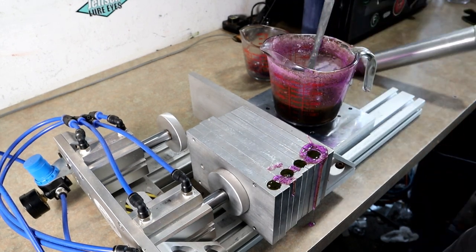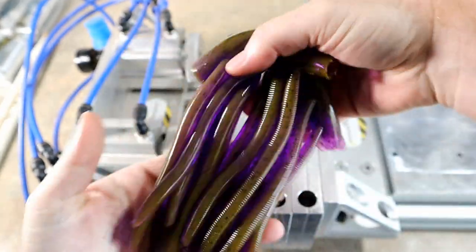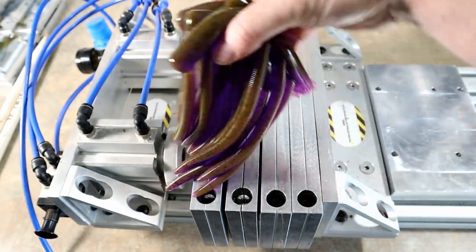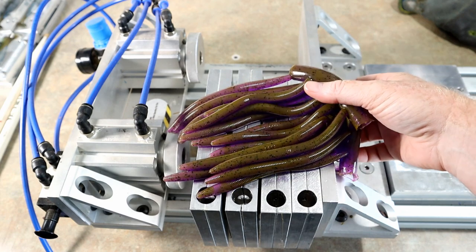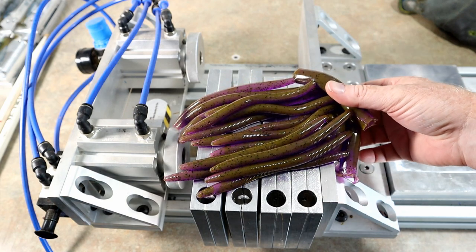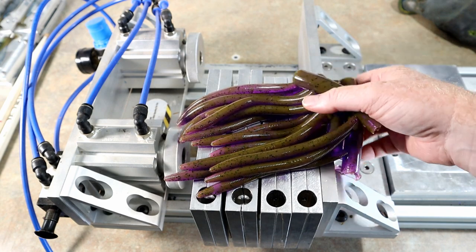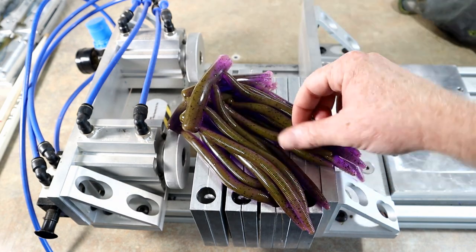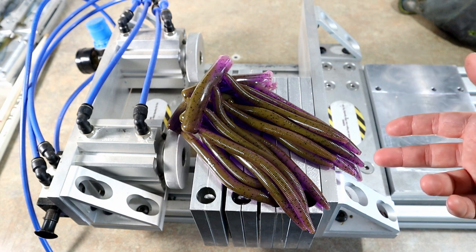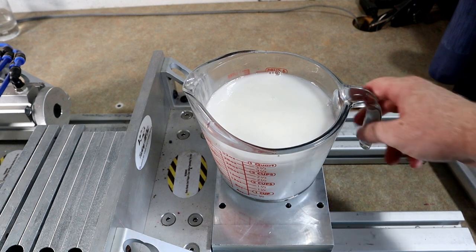That's probably our last full run in that chameleon color, so we're moving on to the next color. I know there's some motor oil in there, some watermelon red, and cool things like that — really good fish-catching colors. I think there's even just a regular green pumpkin, so yeah, we're going to be moving on.